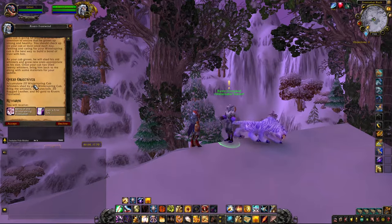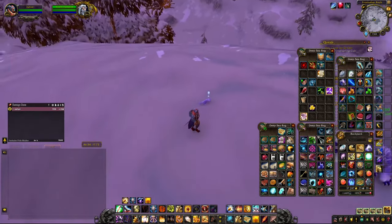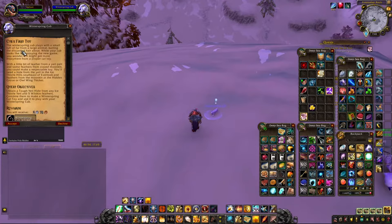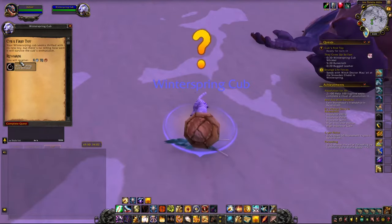This quest line is what will lead you to getting your mount. At this point, you'll need to summon your Winterspring Cub each day for a daily quest for 20 days. All of the quests that the cub gives you are super quick to do — none of them took me longer than five minutes to complete. Upon completing each of the daily quests, he will drop a Winterspring Saber Cub Whisker. You'll need to collect 20 of these.